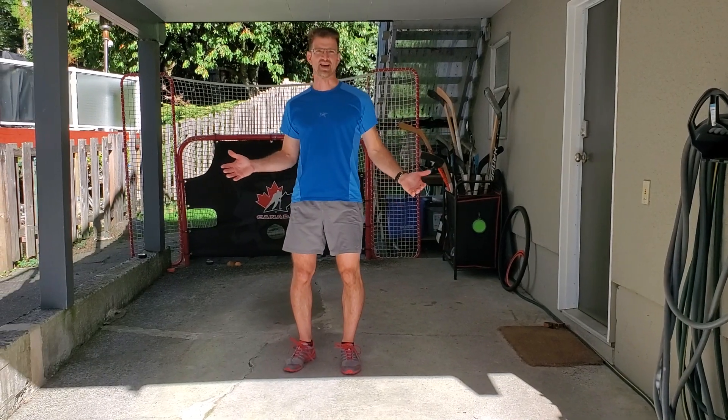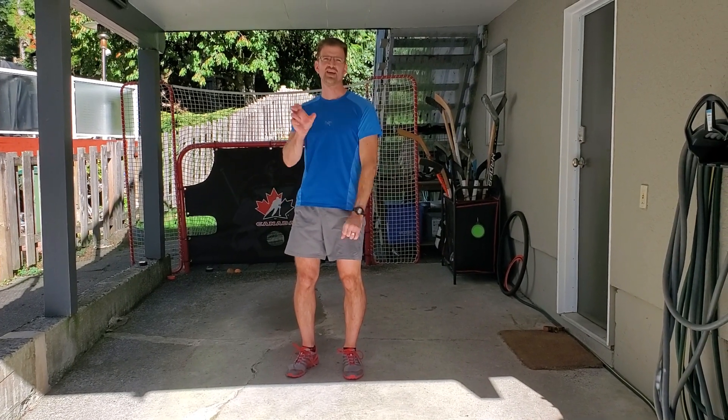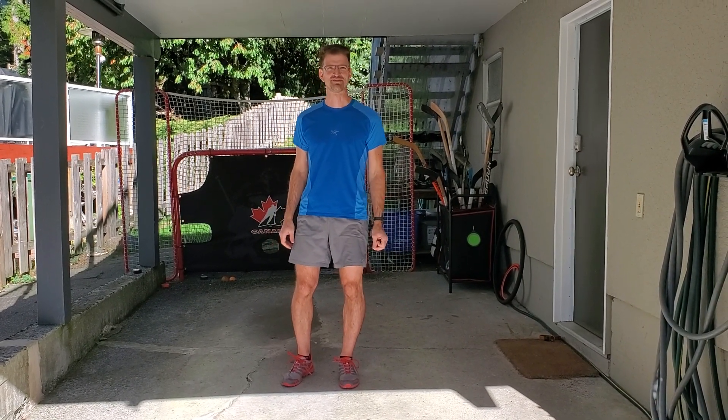40 seconds. As always, the first 20 is to engage, the last 20 is to stretch. See you at part five.